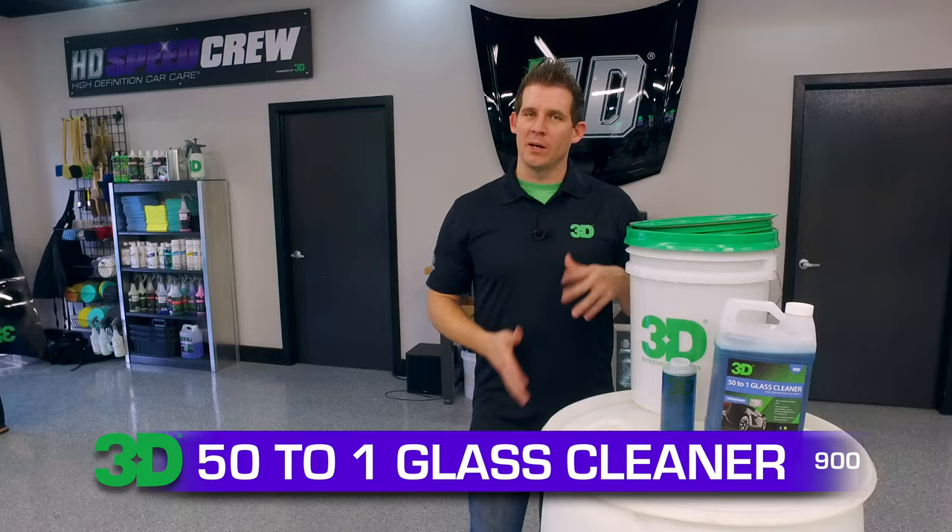Thank you for checking out 3D products. I'm Donald Williams. In this segment we're going to show you how to dilute the 50 to 1 glass cleaner properly. I'll also show you how some of the product works to make sure that you know that it's just as good as the ready mix glass cleaner.